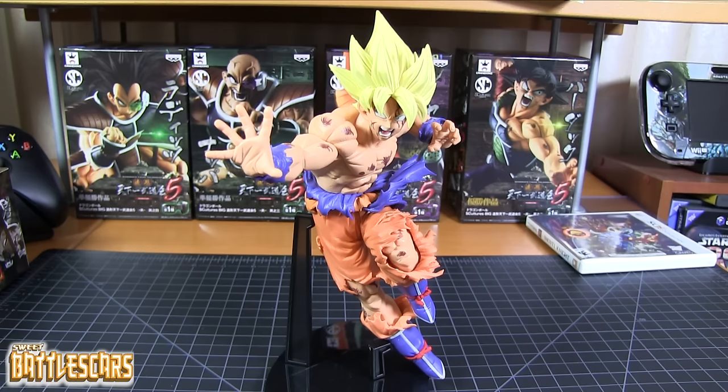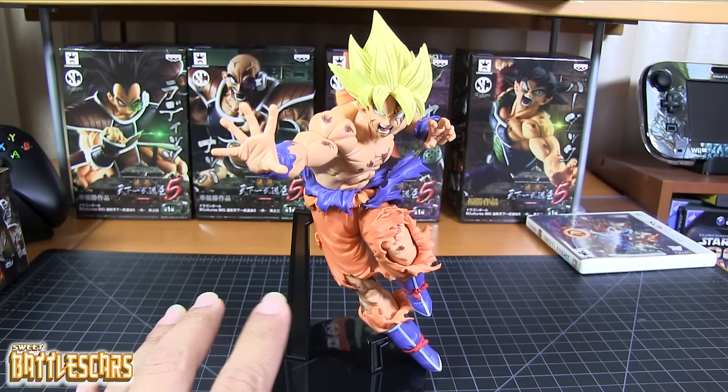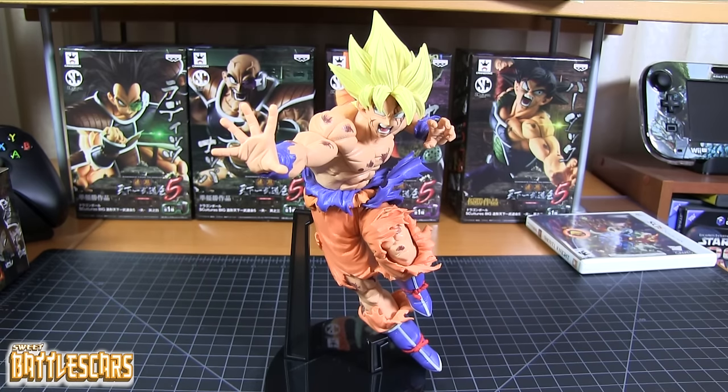The price has gone up significantly. I got this maybe about a month ago and I recently checked online — I usually get these through Amazon. I think I paid maybe about twenty-five dollars for this figure, and now I just saw it's probably going for about forty dollars online. I'm sure you can still find it on eBay for a little less money. Keep in mind, these Banpresto figures — once they start going, they go, and the price goes up. Some of the older ones now go for like sixty, seventy, even eighty dollars. They're very inexpensive when they're released, but once they go, they go.